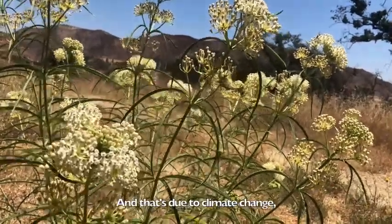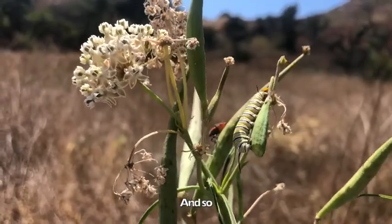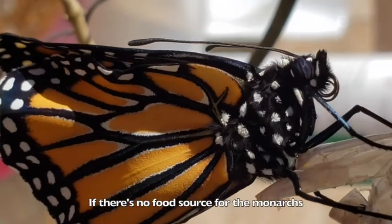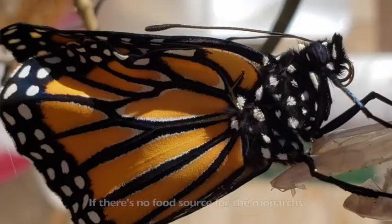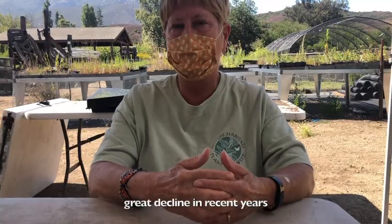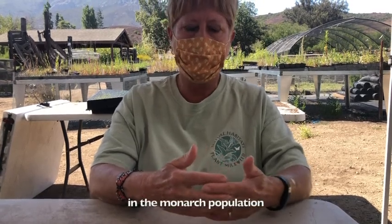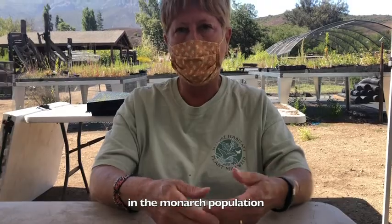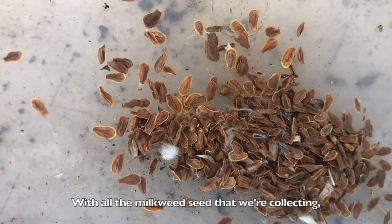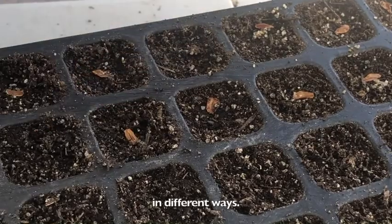Growing milkweed is super important because there is such significant habitat loss, due to climate change and the use of herbicides. If there's no food source for the monarchs, then the monarchs can't thrive. There's been a great decline in recent years in the monarch population. With the milkweed project, we want to be able to restore milkweed to its natural habitat.